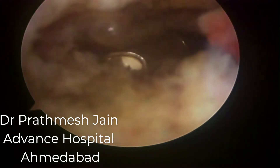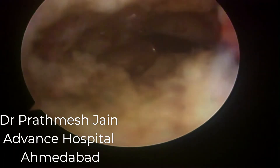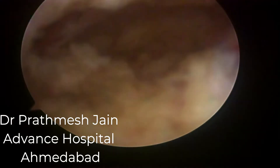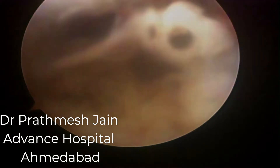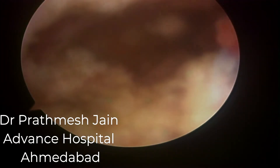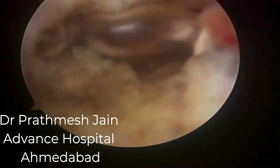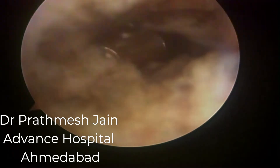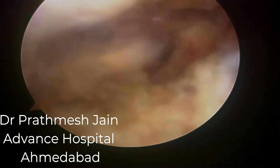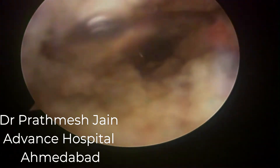To repeat the sequence: intercondylar notch, medial patellar retinaculum, lateral patellar retinaculum, medial gutters, lateral gutters, then the suprapatellar pouch area. In the suprapatellar pouch you may have to go up to one to two inches deep, as there are usually adhesions extending from the quadriceps to the shaft of the femur.